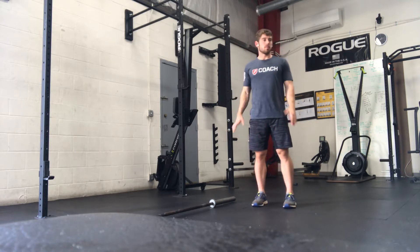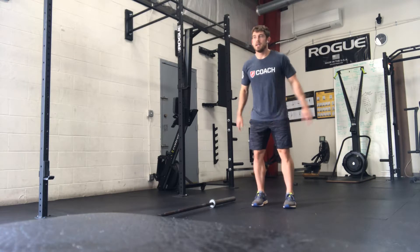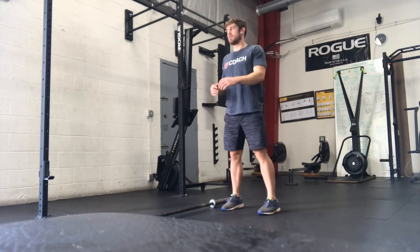Jump and stick is real simple. Just jump and try to be nice and soft on the landing. You can go forward, back, side to side — then jump up and then nice and soft landing.